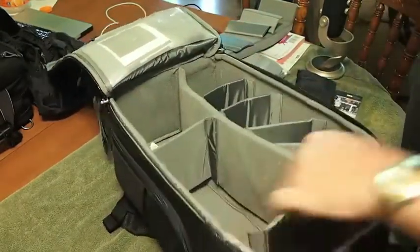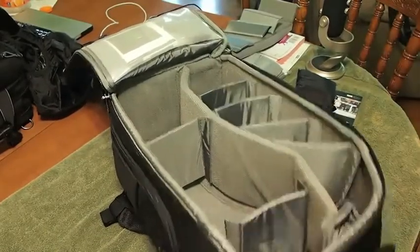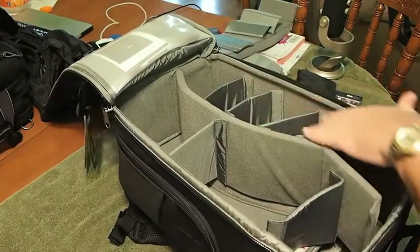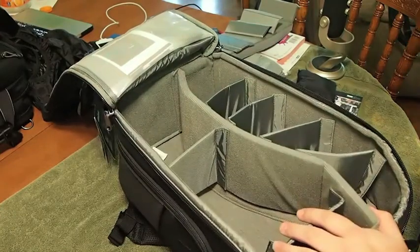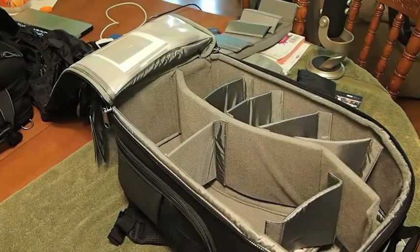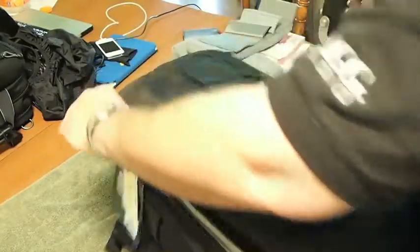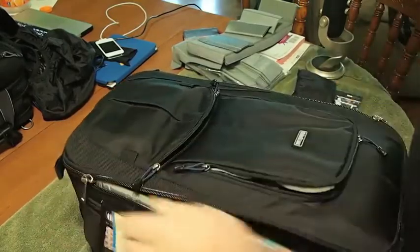I'm going through this quickly so you can see how the inside would look. As you can see, you've already got one, two, three, four — up to ten different compartments. You could put ten different lenses, a couple cameras — you can make combinations however you want. That's up to you.